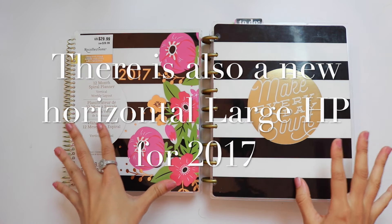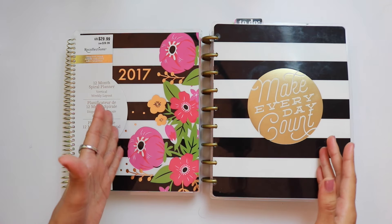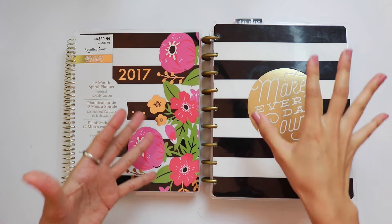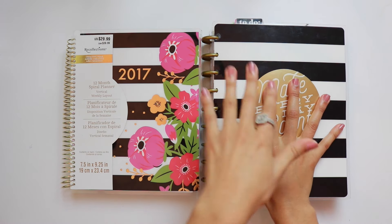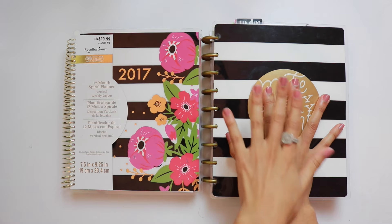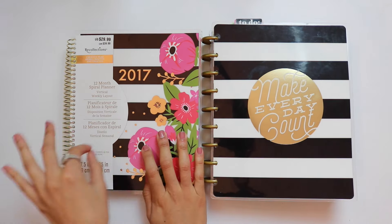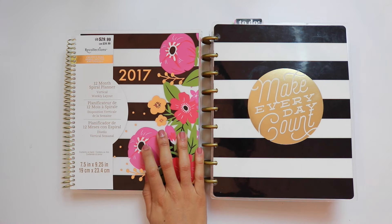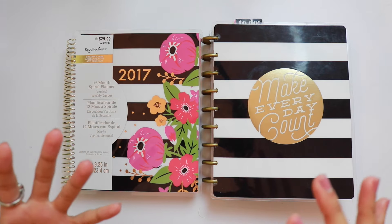The availability of these planners is different. Both are available at Michael's. However, Mambi — Me and My Big Ideas — is also available on their website and at Hobby Lobby, whereas the Recollections planner you can only find on the Michael's website and in their stores. So that's another thing to keep in mind.